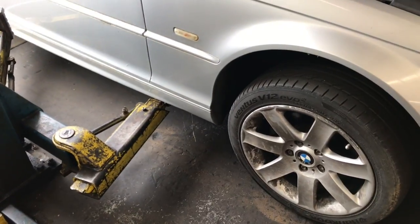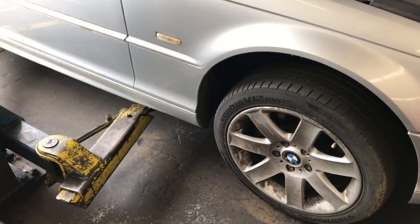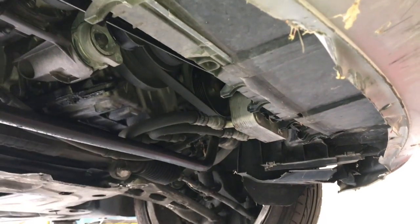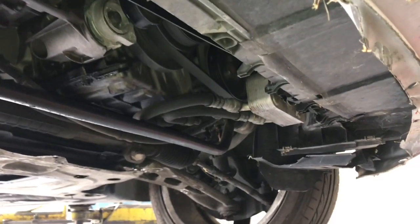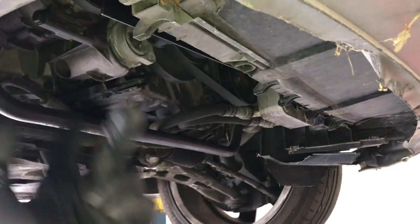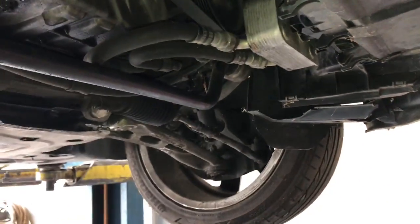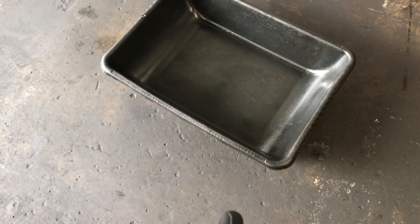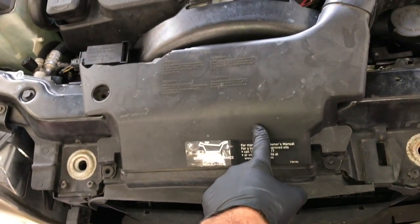You're going to want to get the front of the vehicle jacked up. If you're doing this at home, use floor jacks and jack stands. Once you get it jacked up, from underneath we're going to remove the lower splash shield. There are going to be fasteners around the perimeter of the shield, so follow around removing the fasteners, lower the shield down and set it aside. You're going to need some type of container to catch the coolant when you drain it out — place it underneath the vehicle. Then go back up top.